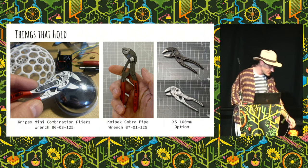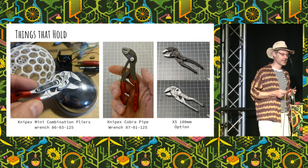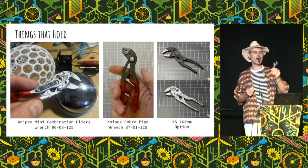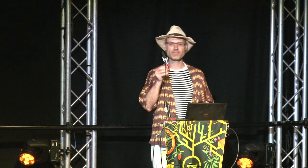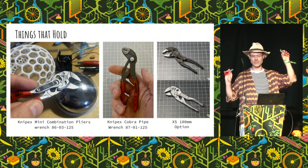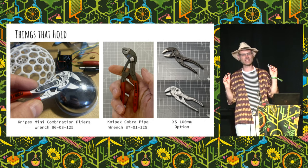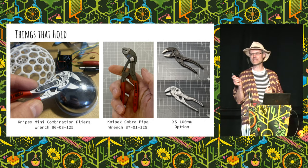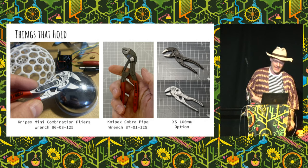These tiny Knipex combination pliers and pliers wrenches are incredibly good quality, highly functional, and super useful — and not cheap. The smaller one is about 20 to 25 pounds, this one about 40, so definitely in gift territory. These are the 125mm model; there's also the 100mm extra small. We actually slightly prefer the slightly larger one — it's about 20 grams heavier but nicer to hold and work with. Highly recommended by Richard, and absolutely worth having in your tiny kit.